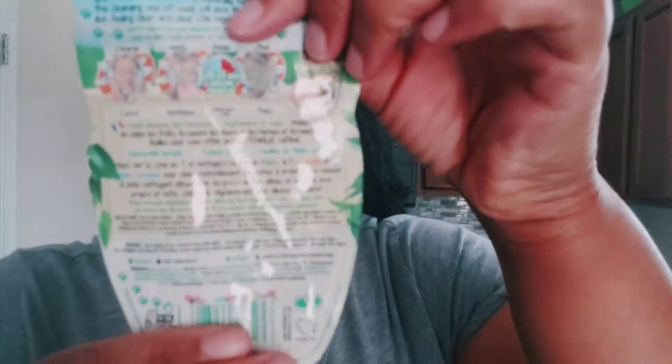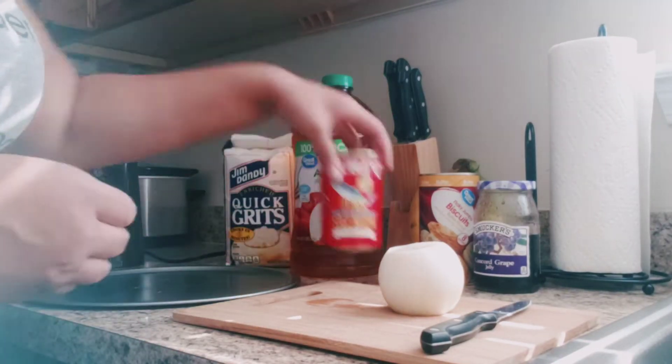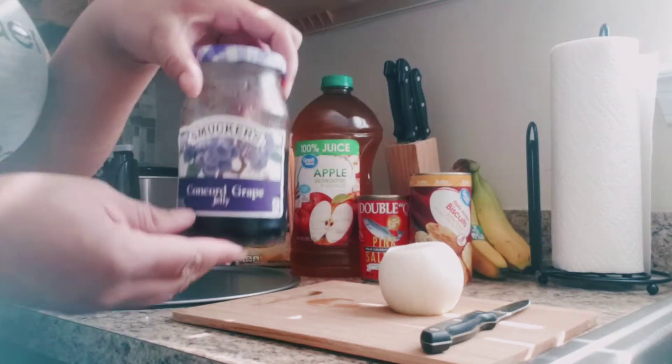As with any mask, I am generously putting it all over my face so I can make sure I get great results. I'm also starting a new series called Mask Monday, where I try different masks every month. While I wait the 20 to 25 minutes for the mask to dry...